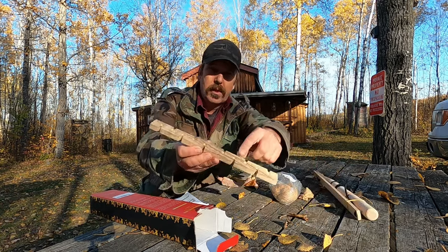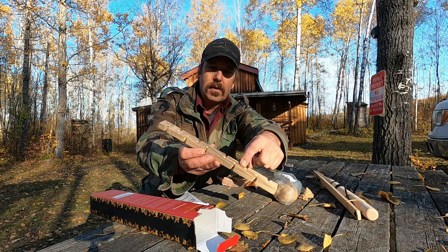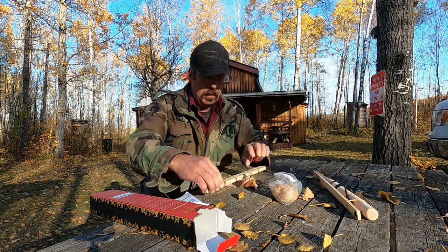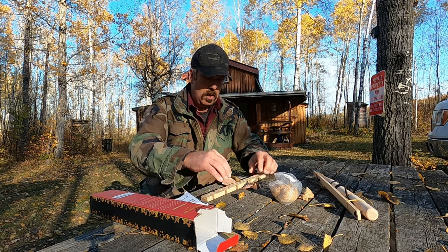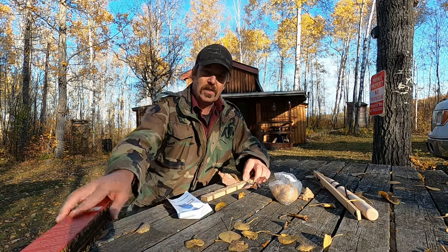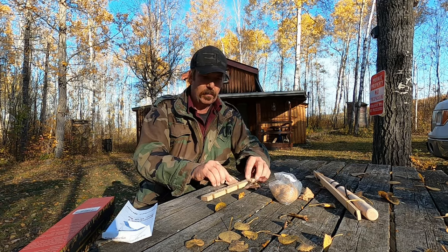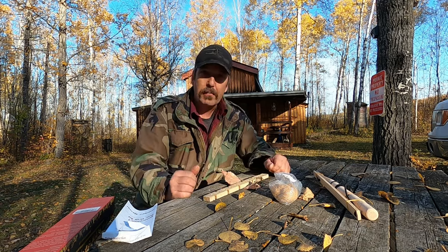I've got the base with these pre-divots in it. That can go on right over what you're going to use to catch. For me, I've got a piece of birch bark. Hopefully that'll work to catch the ember.